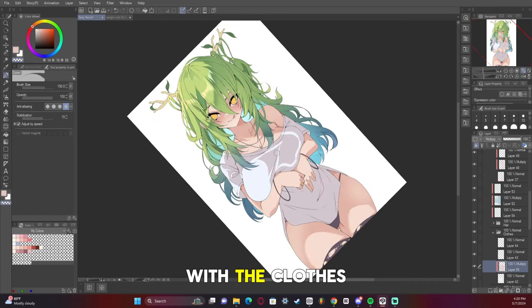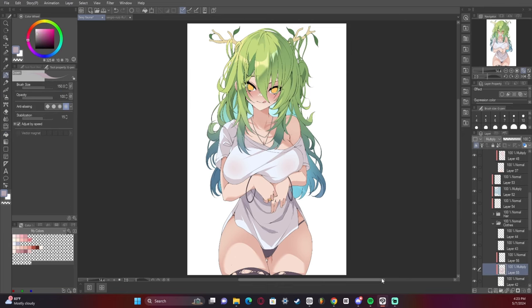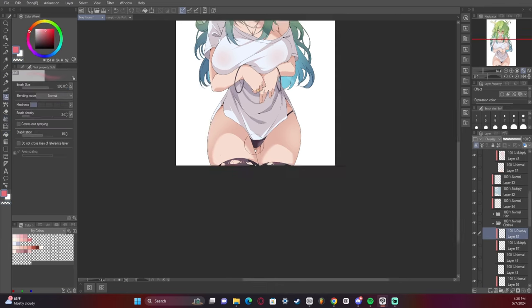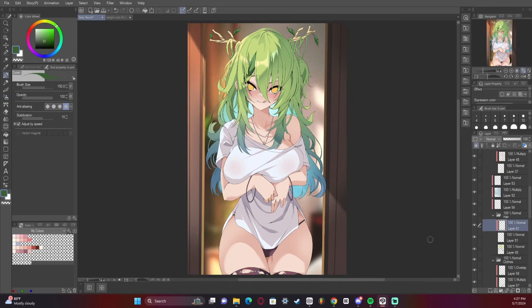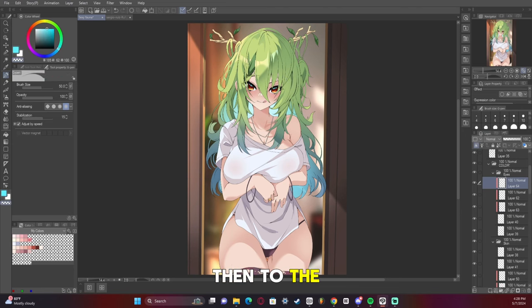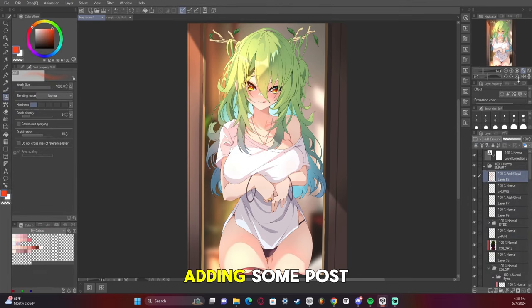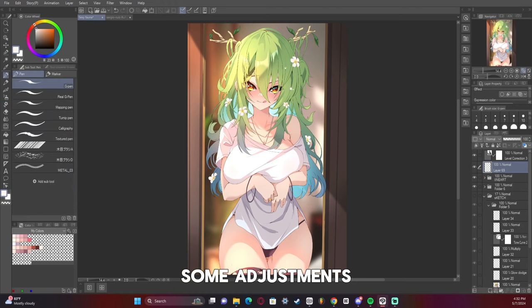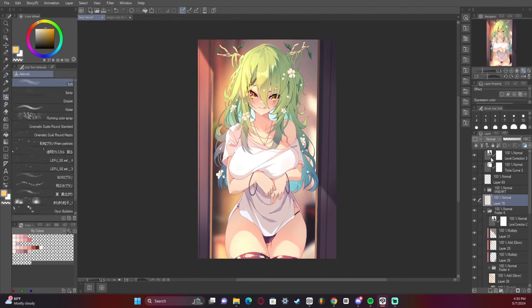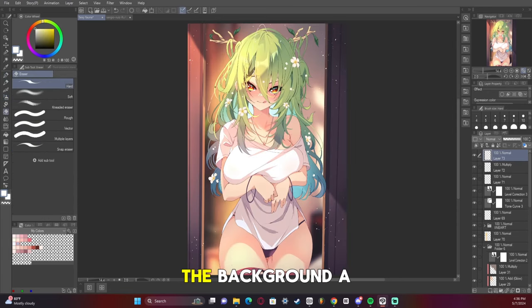I just started light carving with the clothes as well. Added the background back, then I did the eyes. I started adding some post-processing with the add glow layer, some adjustments, tonal curve. Added some yellow to the background to make her pop out from the background a bit.